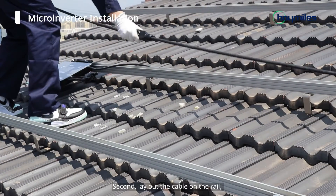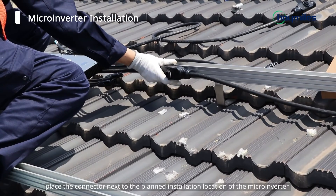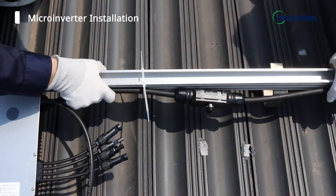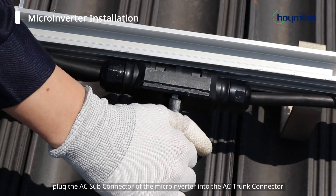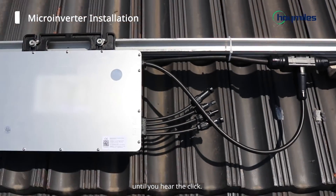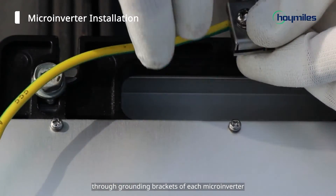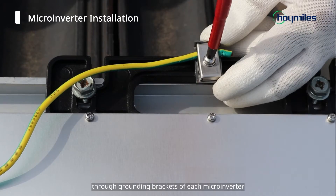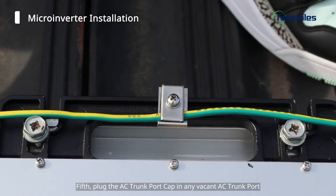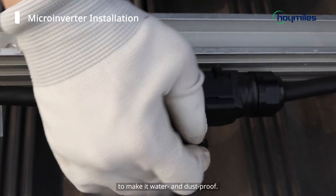Second, lay out the cable on the rail. Place the connector next to the planned installation location of the micro-inverter and then fix the cable with tie wraps. Third, plug the AC sub-connector of the micro-inverter into the AC trunk connector until you hear the click. Fourth, route a continuous grounding cable through grounding brackets of each micro-inverter to the AC grounding electrode that conforms with local regulations. Fifth, plug the AC trunk port cap in any vacant AC trunk port to make it waterproof and dustproof.